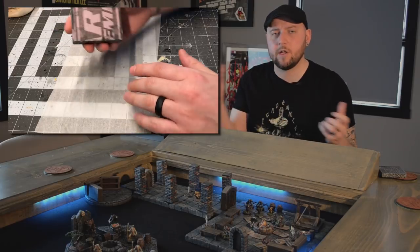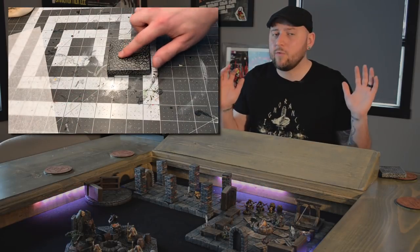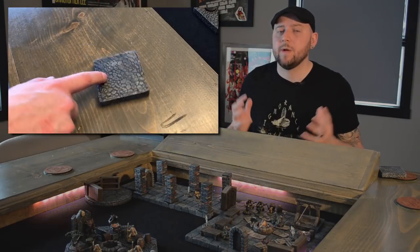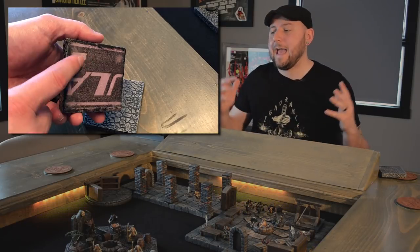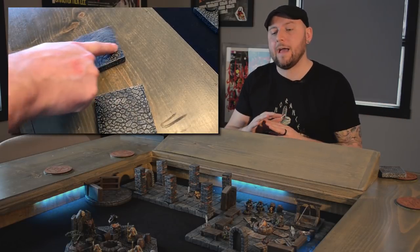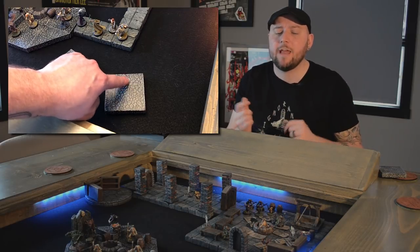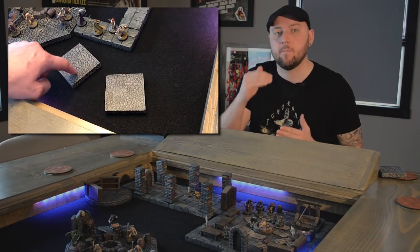After a few minutes you'll be able to pull it off and you will have a tile with really thin rubber feet. This won't completely solve the problem, but it will drastically improve it. If you're playing on a kitchen table it will really help, and if you have a felt playing area the problem is kind of half solved — this will just improve it a little bit more.